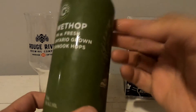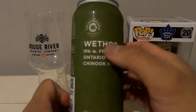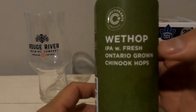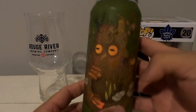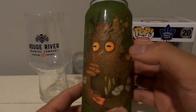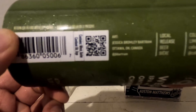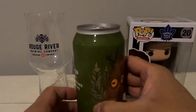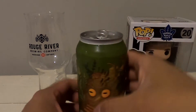Today's beer review is going to be a Collective Arts Brewing Wet Hop IPA. This one is made with fresh Ontario-grown Chinook hops. And as always with Collective Arts, gotta plug the artwork and the artist — Jessica Bromley Bart Brom. And with that, let's crack this beer open.